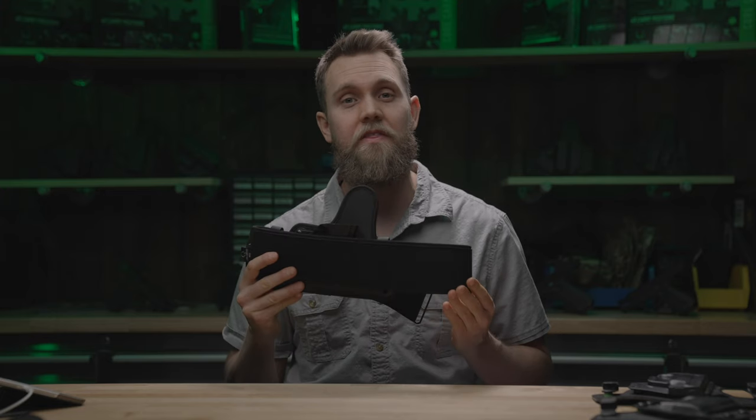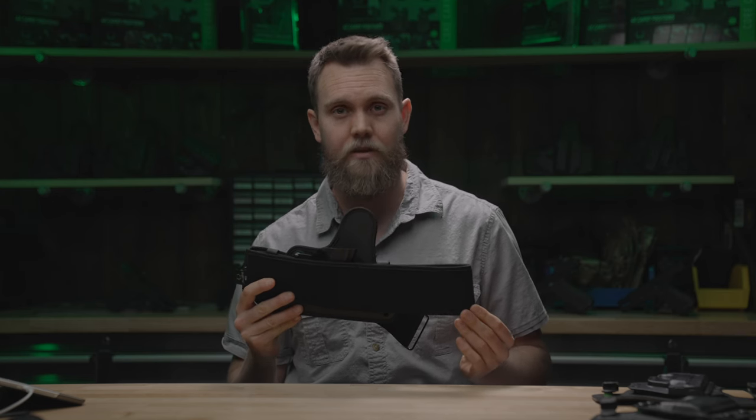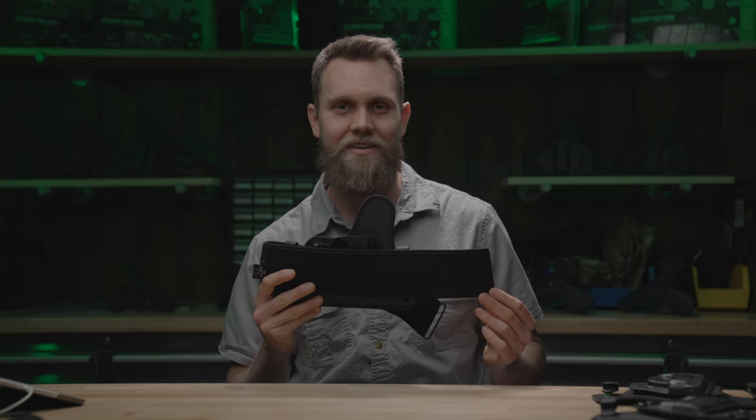We make this holster in the USA with an ironclad guarantee and a 30-day test drive. Learn more at AlienGearHolsters.com.